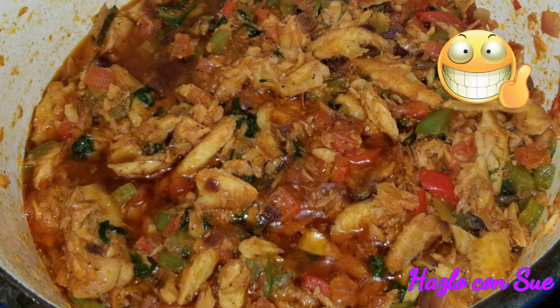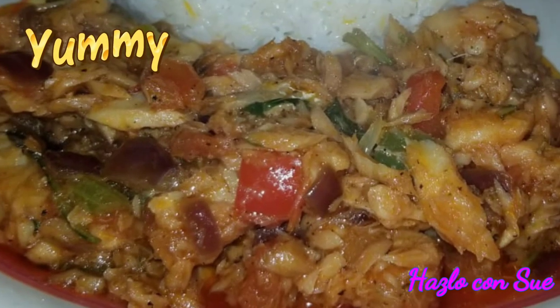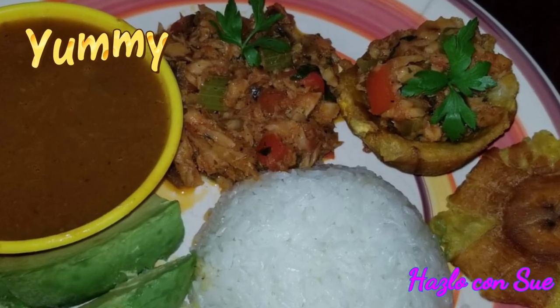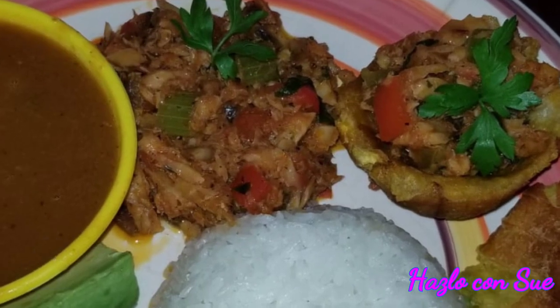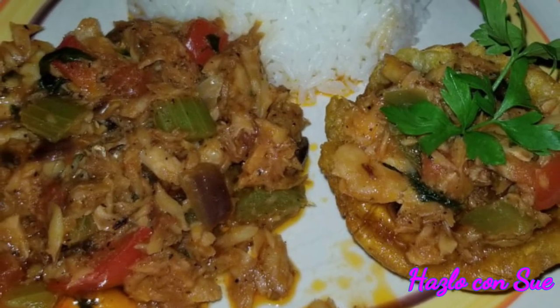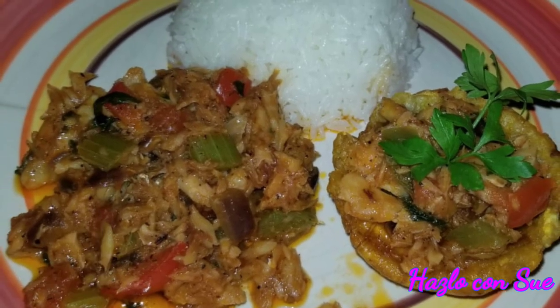This recipe is a delicious side for your foods. You can accompany it with white rice, rice with beans, mangoes, fried plantains — the list is endless. If you like my video please hit like, share it, and subscribe to my channel if you have not done so. Also follow me on Facebook and Instagram. Bye!